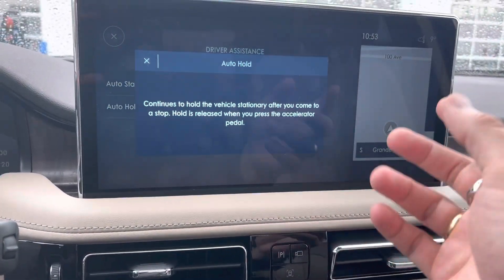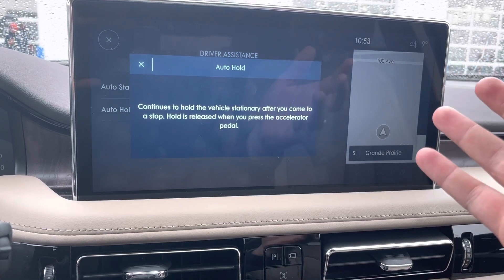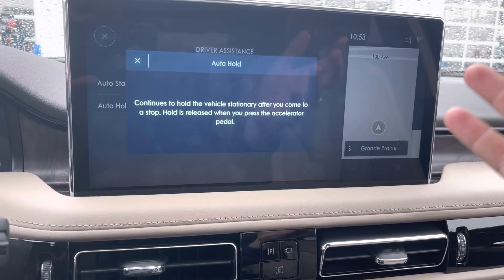Auto hold — we can take a look at that and see what that says. It continues to hold the vehicle stationary after you come to a stop. The hold is released when you press the accelerator pedal.